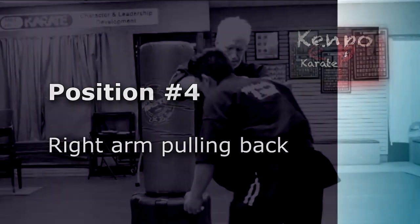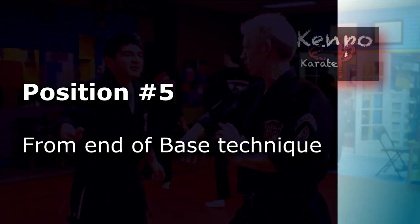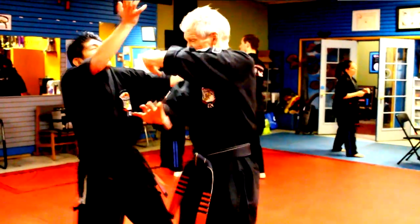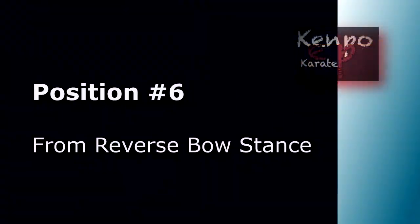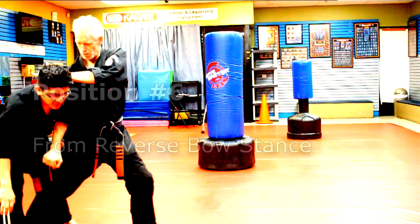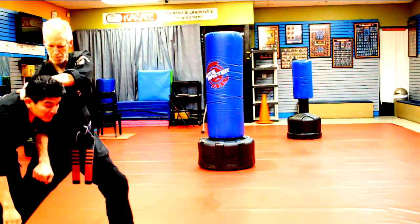The goal in Kempo is never to hit the opponent with ten different strikes in a street situation. Our goal in Kempo instead is to choose the best strike at a time in each one of those situations that we find ourselves in. So in the extension, that's the same — that doesn't change.